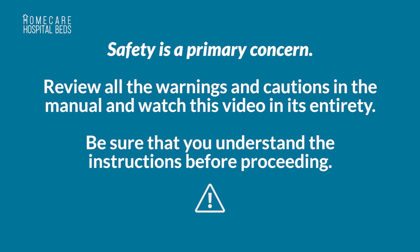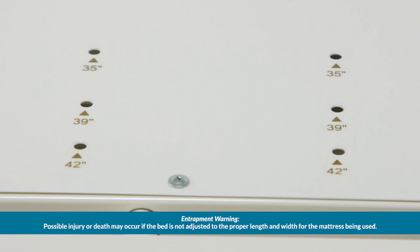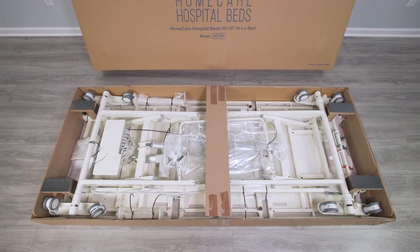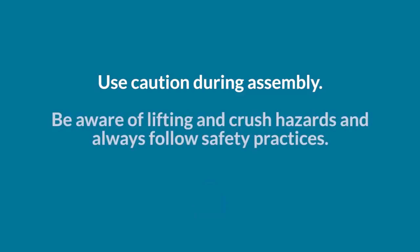Be sure that you understand the instructions before proceeding. The Linicare HC-107 can accommodate mattress lengths of 80, 84, or 88 inches and mattress widths of 35, 39, or 42 inches. The bed must be set correctly for your mattress. It may be necessary for two or more people to help move the box. Use caution during assembly. Be aware of lifting and crush hazards and always follow safety practices.